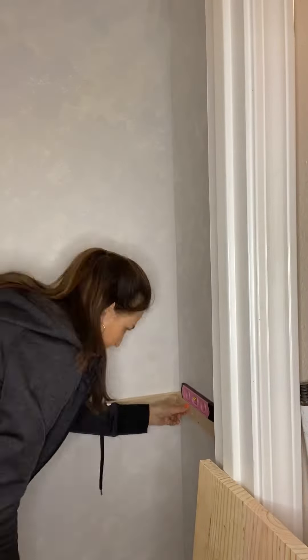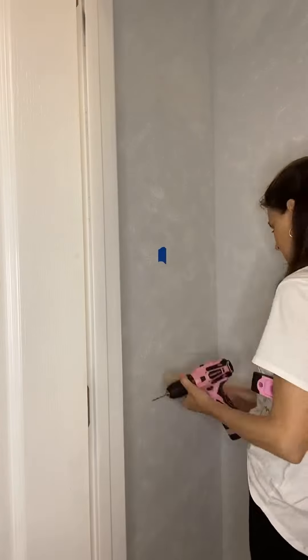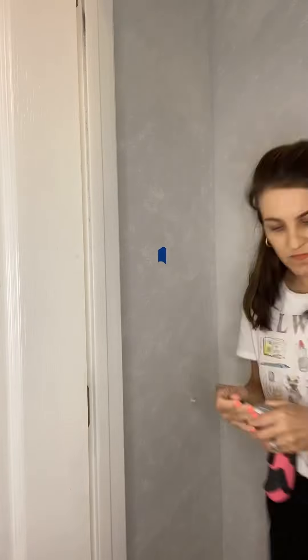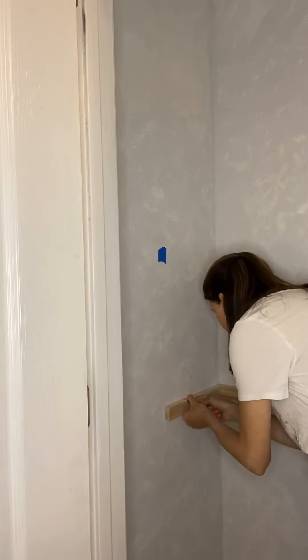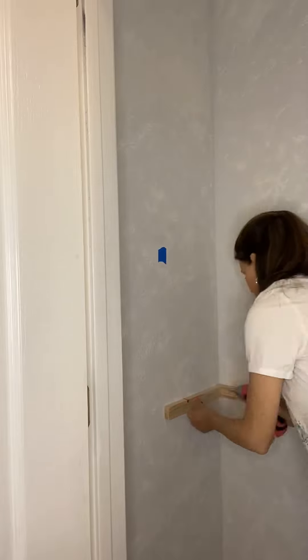To install my shelf supports or cleats, I find my studs and mark them. I used 2 and a half inch screws to adhere the back cleats into the wall. However, there weren't studs on the side of my closet that matched the length of my side supports, so I first put in drywall anchors and then used the same screws to adhere the side supports.